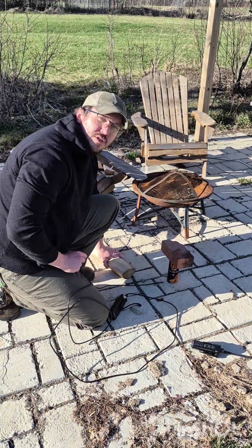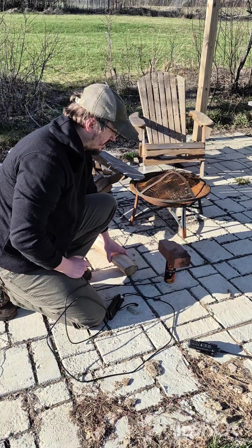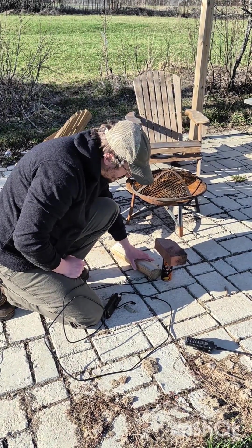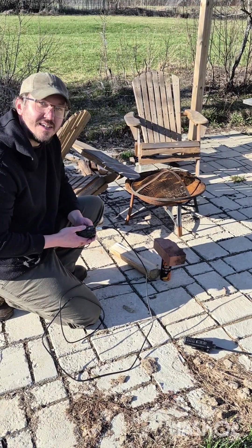As long as that braided copper shield that we twisted into a second wire — if you connect that with the ground like that, and that's just weighted down with that, we should have a working antenna.